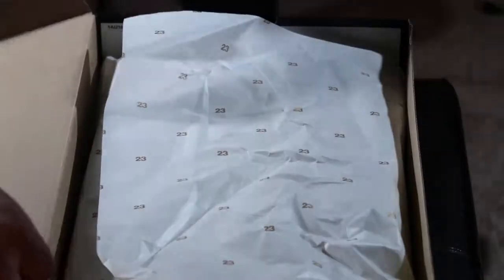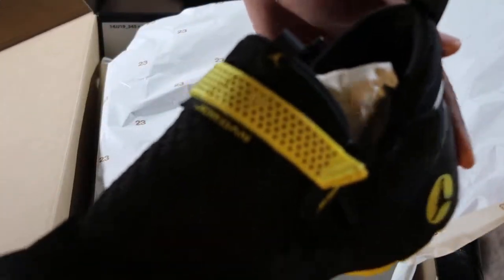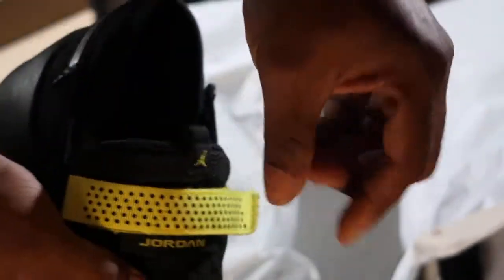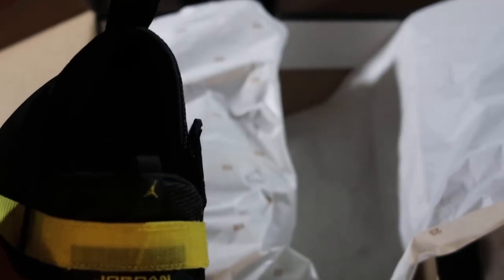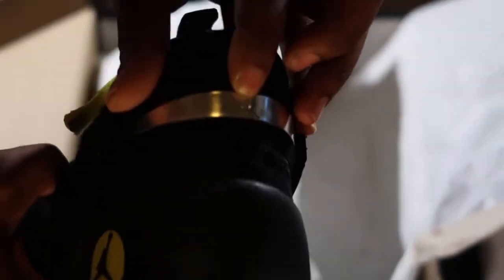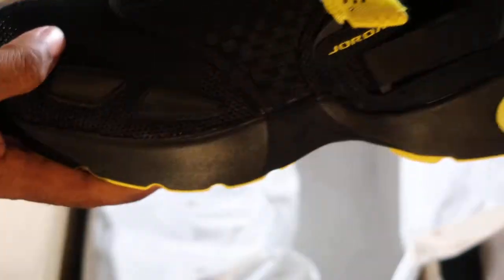Let's see how it looks. Bam! Nice shoe. Just like the rest of them, very nice. Got the black hole straps. At least with this one, you should be able to see the Jordan under it. Let's see if you can see the logo — Jordan logo under there. They got the yellow straps. The rest of the shoe is all black except for the Jumpman right here. And they still got the little silver Jumpman on the back. Pretty neat shoe.